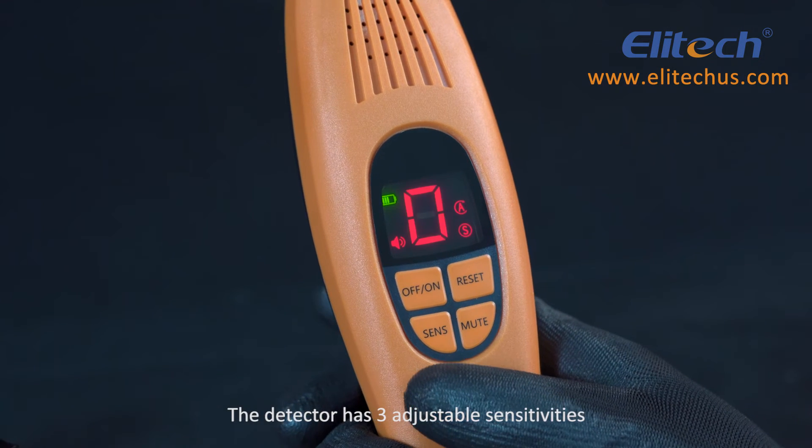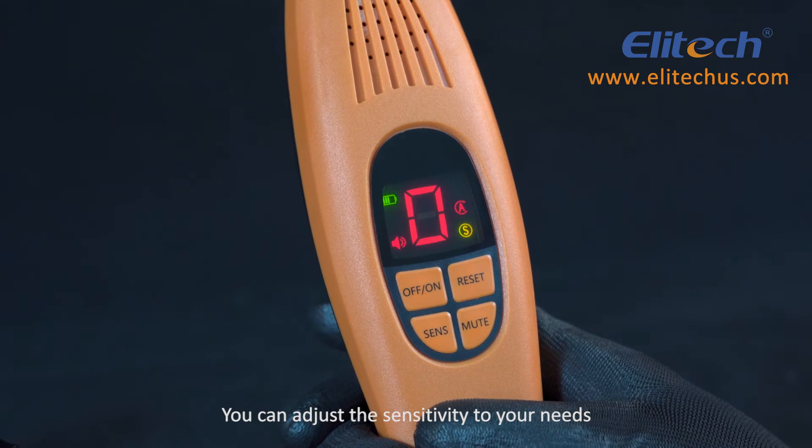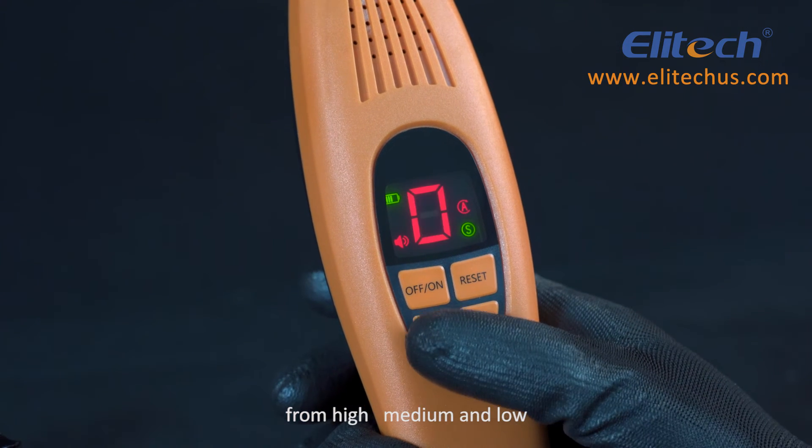The detector has three adjustable sensitivities. You can adjust the sensitivity to your needs: high, medium, and low.